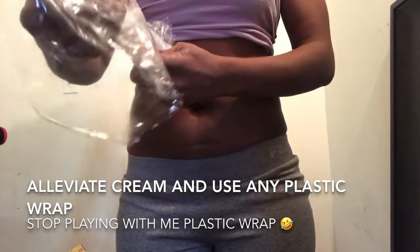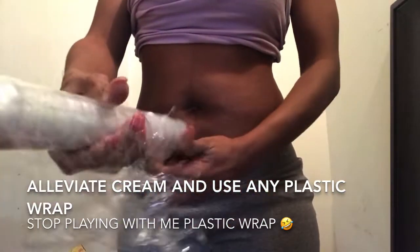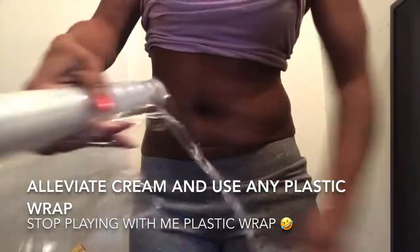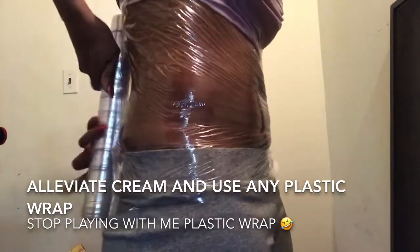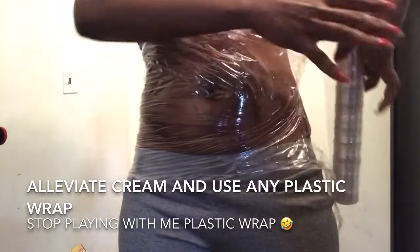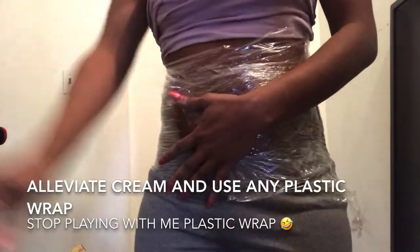And once you take the plastic off the waist trainer — it's being a little difficult right now, but once it cooperates you will feel that heat against your body. So, as I was saying...